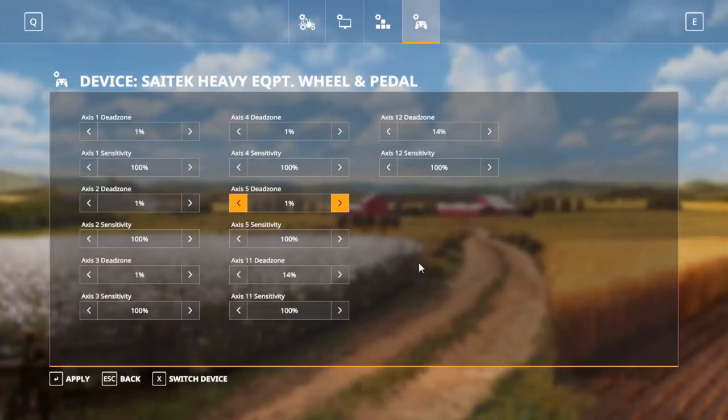Axes 11 and 12 we don't really need to do. That's just the little knobs on the SATEC wheel that go up and down. I don't really notice a difference in them — in fact, I don't think you even have controls set up for those, so it doesn't really make any difference.